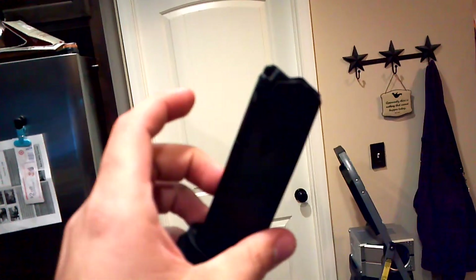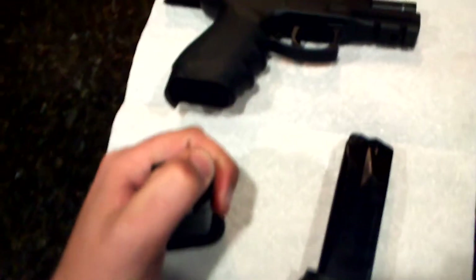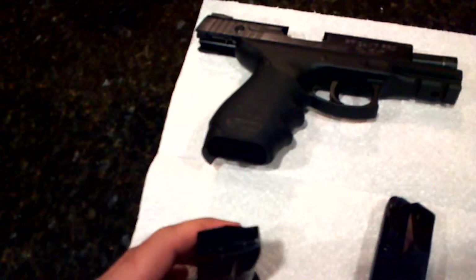I need to send them all in and get three replacement ones of the new ones. I took this one out and, like I said, it jammed three times — failure to feed. I came home really frustrated, because at that point, if something was to happen, I might as well just throw it at somebody — you know, if they're in my house or whatever.